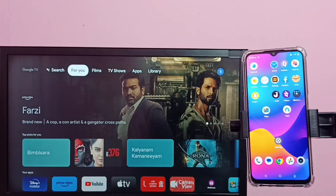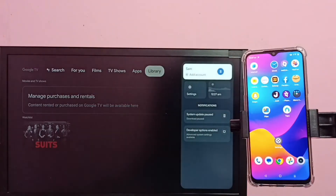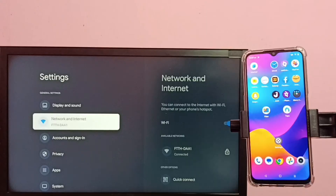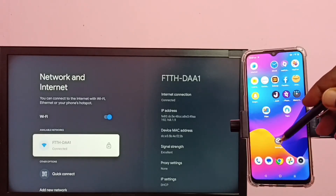Hi friends, this video shows how to do screen mirroring. First, we need to connect both the mobile phone and TV to the same Wi-Fi network. In the TV, go to Settings, then select Network and Internet. Here we can see this TV is connected to Wi-Fi network ftth-daa1.